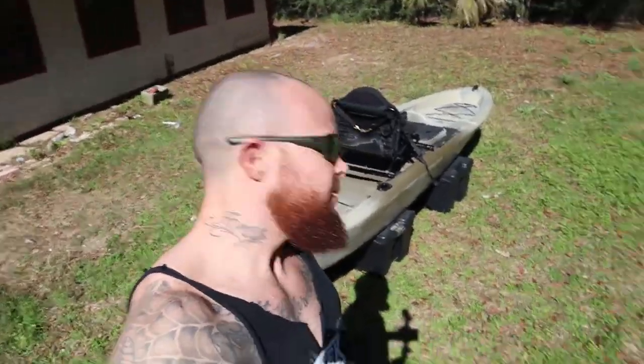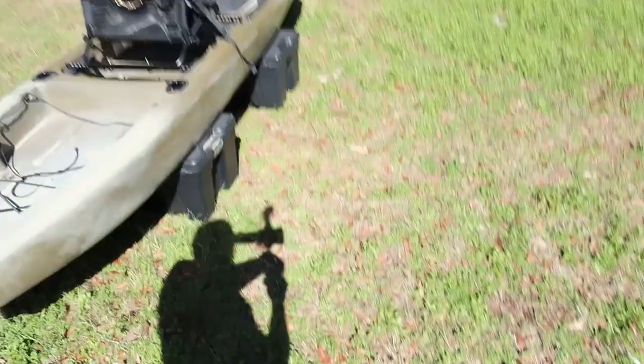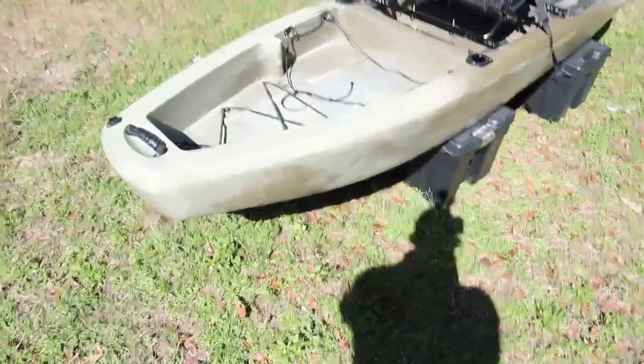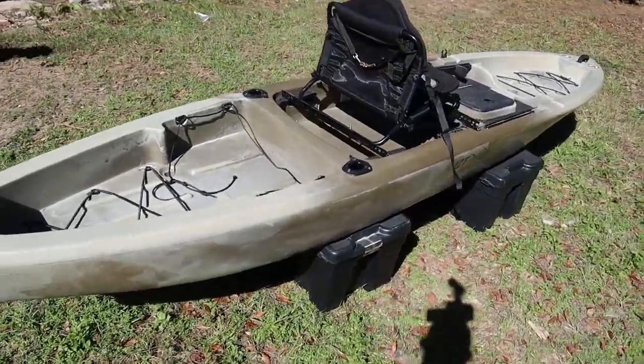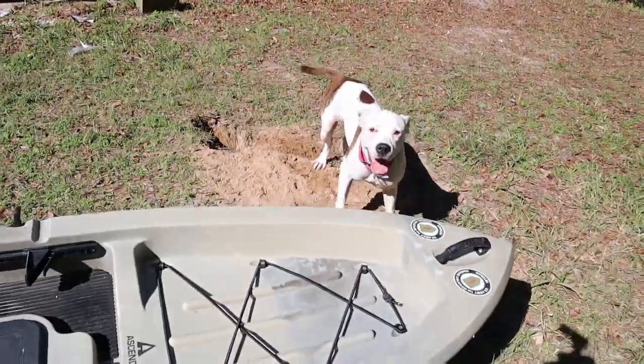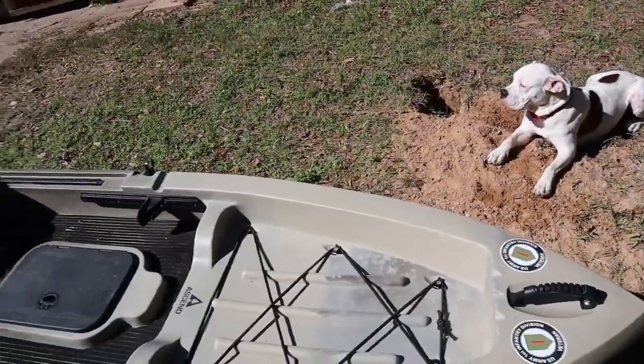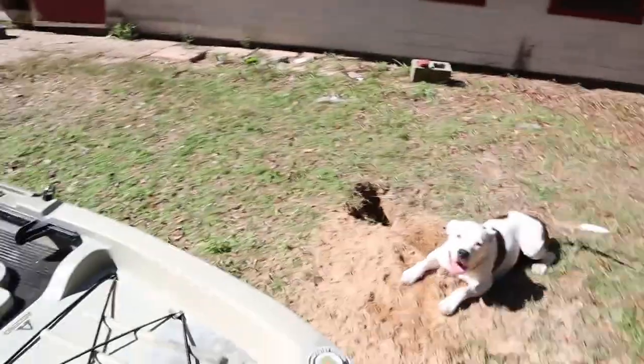Beautiful day and here's the yak! This is the Ascend 12T — got it from Bass Pro Shop. That's my dog Athena. Why are you digging holes? So she can lay in there.